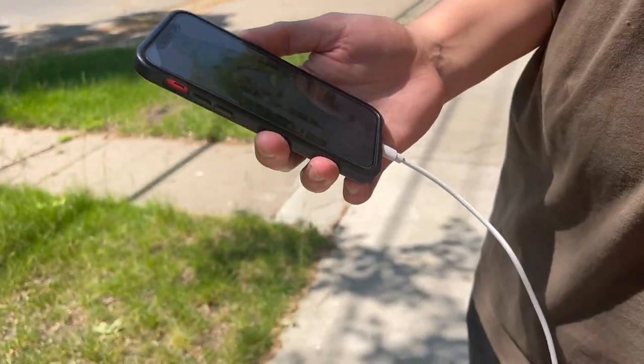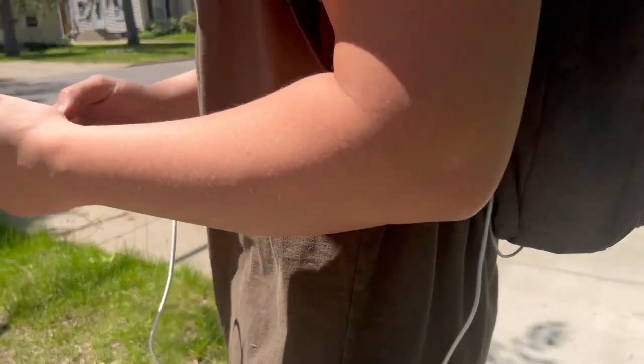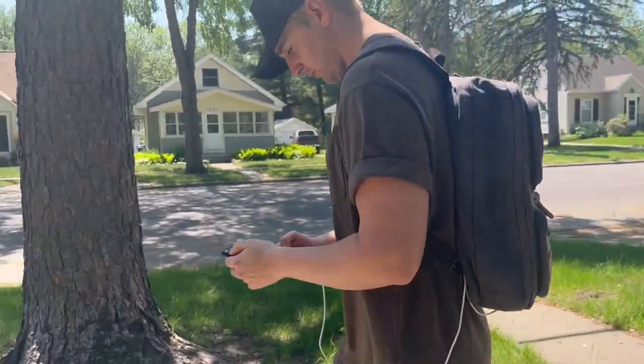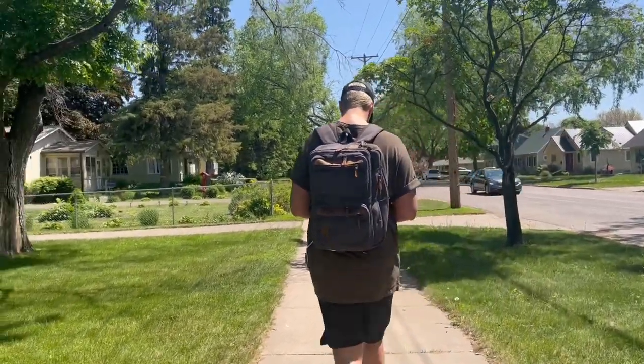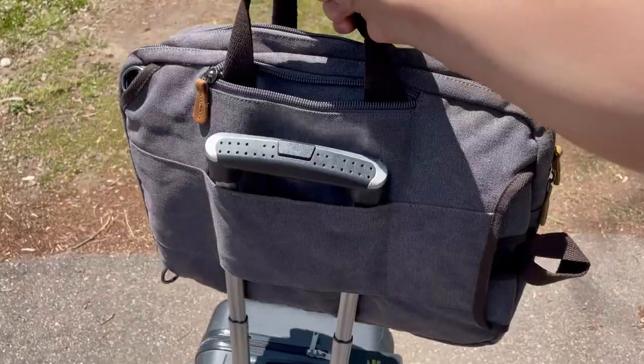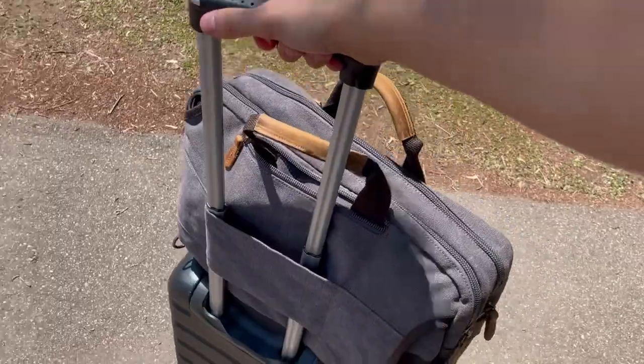Here is the charging with the USB bank right out of the backpack. I got my portable bank inside the backpack plugged into the USB pass-through — plugged in via USB-A into my power bank and charging my phone while walking. Let's throw it right on my suitcase through the luggage strap. Hope this video helped and showed you exactly what to expect with this backpack.